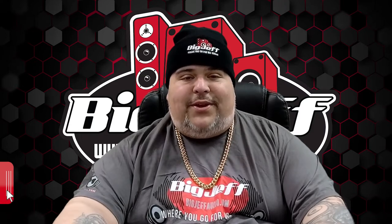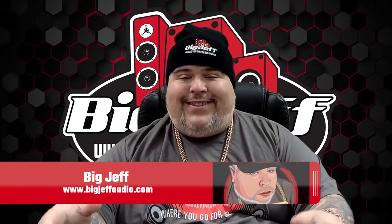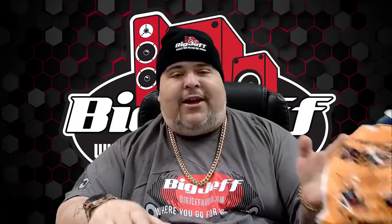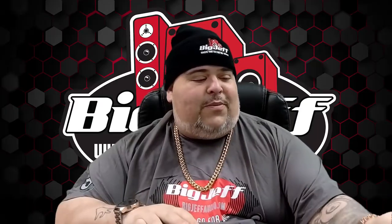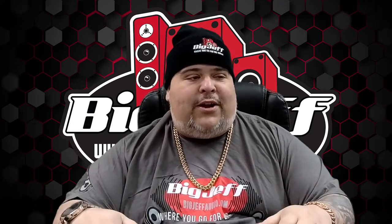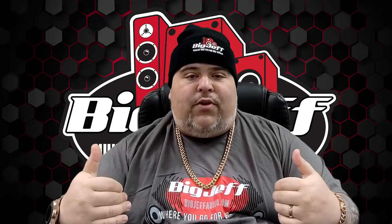Hey, it's Big Jeff coming to you once again with some unboxing. We're here again with some Black Diamond Audio product — this is the DIA-1550.1. It's around October here, so we've got some trick-or-treating going on and we have our Black Diamond giveaways. Let's get right into this.